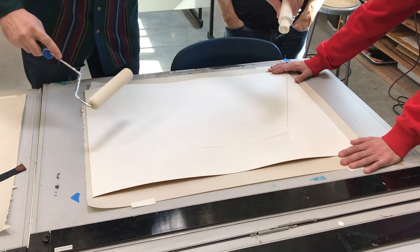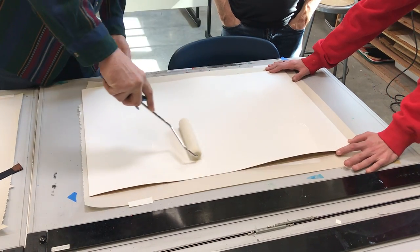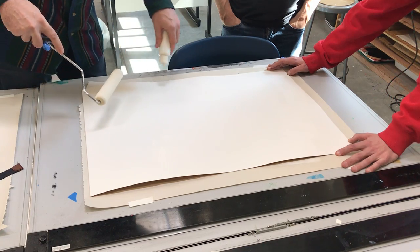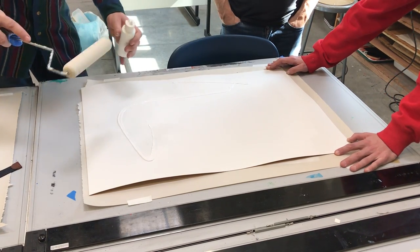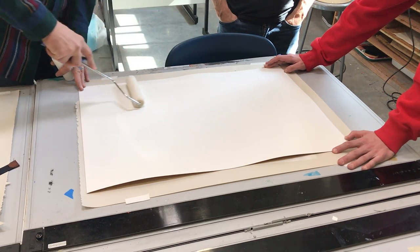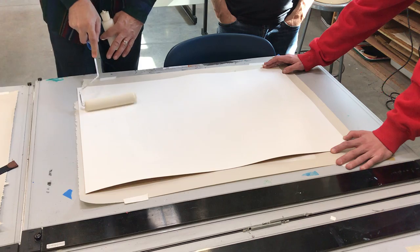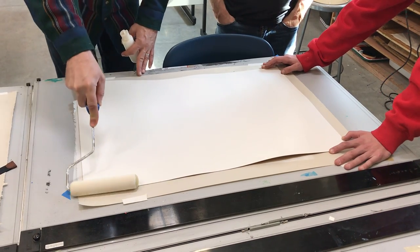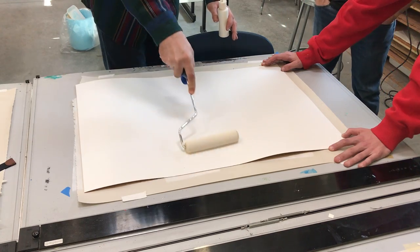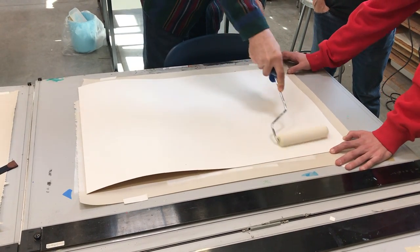This is gesso, and this is what they put on canvas so that you're not painting on threads. I particularly like this surface — it creates a kind of slightly sandpapery texture. It's just great to draw on, and it's super for airbrush also.